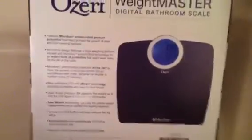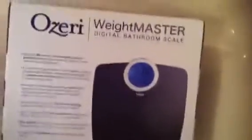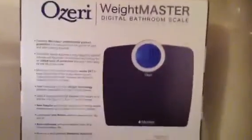The Ozeri Scale is made with microband anti-microbial protection, which helps prevent the growth of stain and odor causing bacteria. It has an oversized LCD with X-Bright technology, and runs on three AA batteries, which are included.